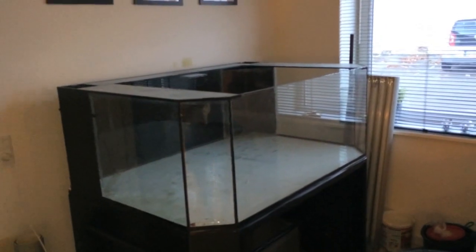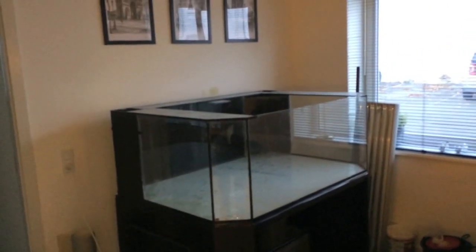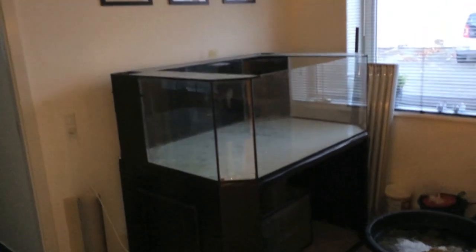I put black tape right here just to cover the flamingo foam between the tank and the table. This is my tank, guys — I think it's pretty cool and I can't wait to get the piping done.